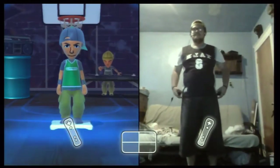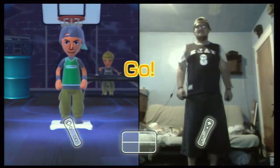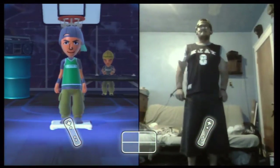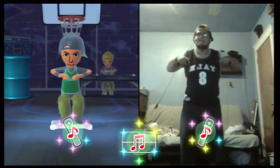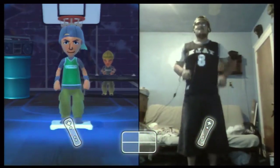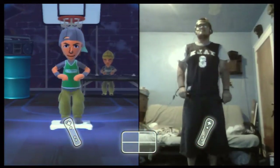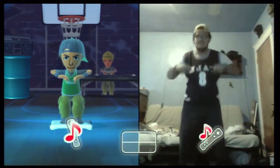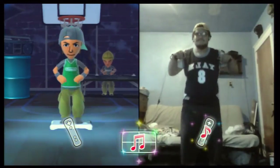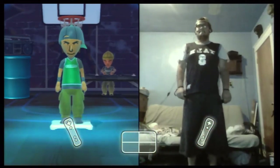One more time. First, move up and down. Three, two, one, and go. Down, up, down, up. Move your whole body to the beat. That's it. Your timing is fantastic. Next, add some leg raises.